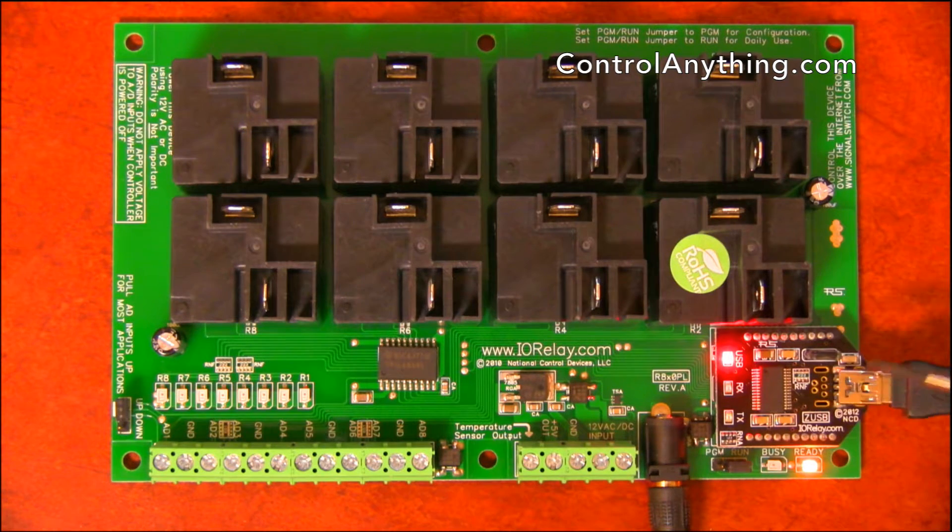Here we've got an integrated USB communication module. This is a USB mini connection, which is good for industrial use. However, if you do need to change your communication module at any time, this module can be removed and replaced with other types of communication technologies. We've got RS-232, Bluetooth, Ethernet, Wi-Fi, and many other communication technologies available.